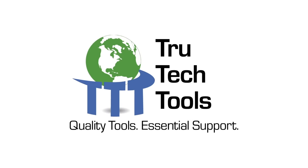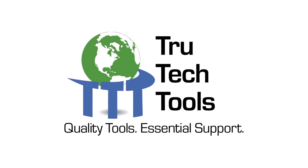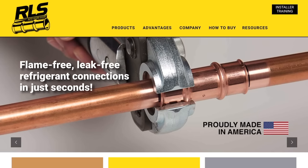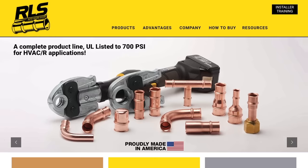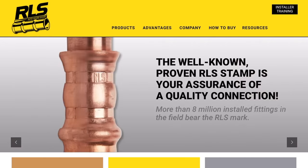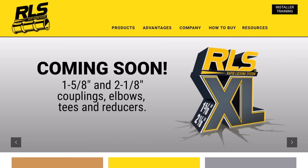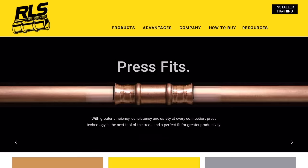This video is brought to you by True Tech Tools — quality tools, essential support. And by RLS. RLS press fittings let you make a permanent and reliable mechanical connection in just 10 seconds without the need for brazing. They were specifically designed and engineered for use in high pressure HVAC and refrigeration systems, fully listed to UL 207 for pressures up to 700 PSI. For more information go to rapidlockingsystem.com.